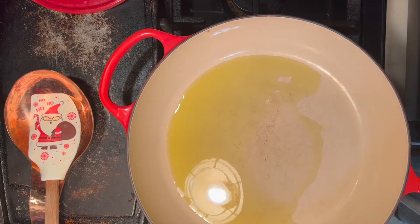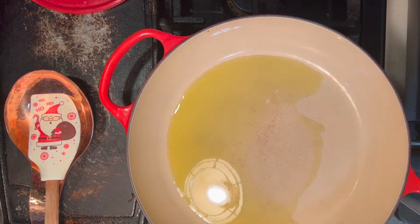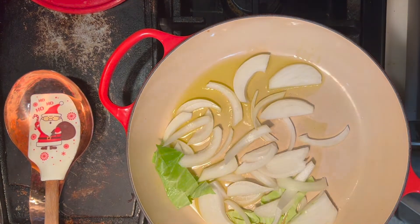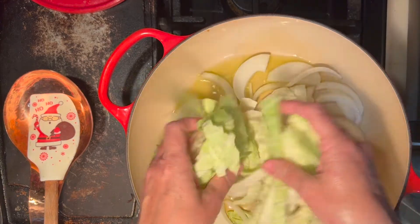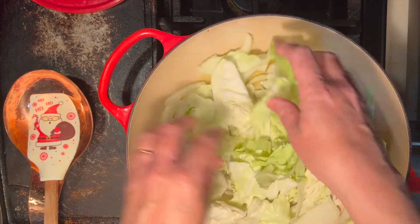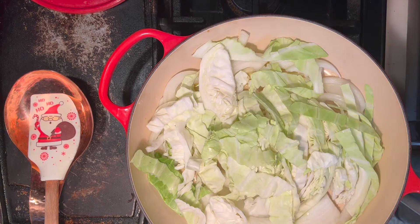Our beans are just about done, so while they're finishing up I'm going to go ahead and sauté the cabbage. I like to do this in a really easy way — it only takes a few minutes. I like the cabbage to still be a little bit crunchy. I have some olive oil heated up in the pan and we're going to add the onions and cabbage and let them start to cook down. I've just cut the cabbage into strips — it's going to cook down kind of like spinach does. It looks like a lot but it cooks down in the pan.